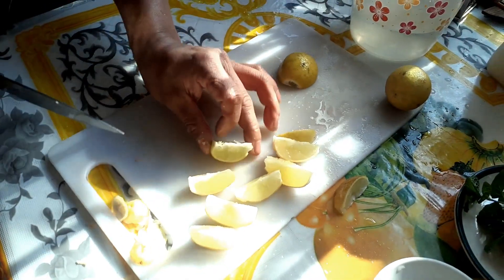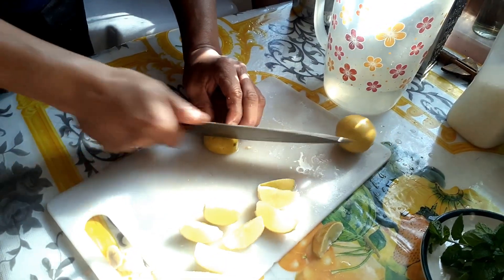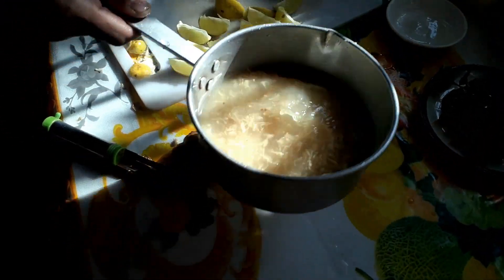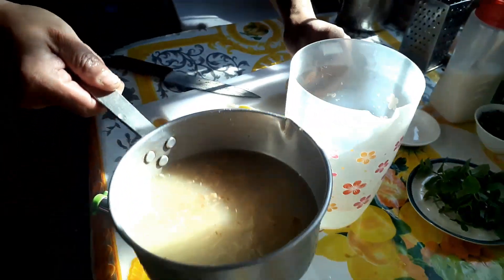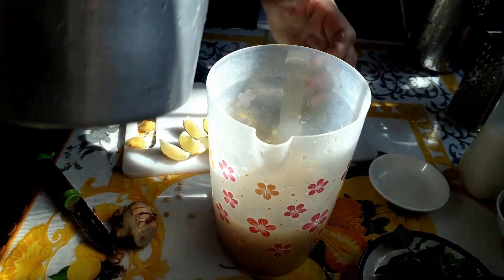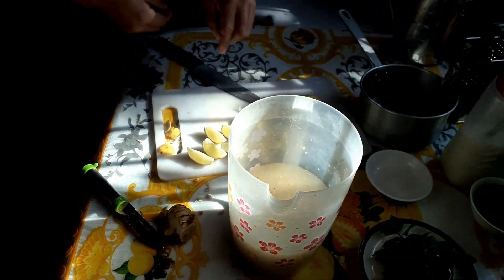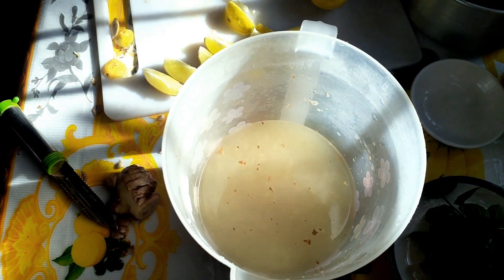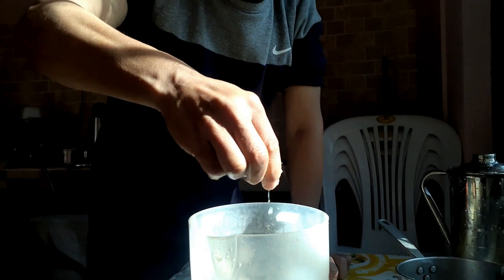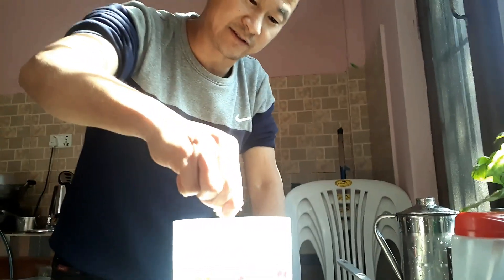We'll pull one portion of the oil and give it one portion of the juice. Now, we'll use lemon with this. It is already clean — this is a clean oil. Let's put the oil in with the ginger and green. Let's put the juice and flavor it.